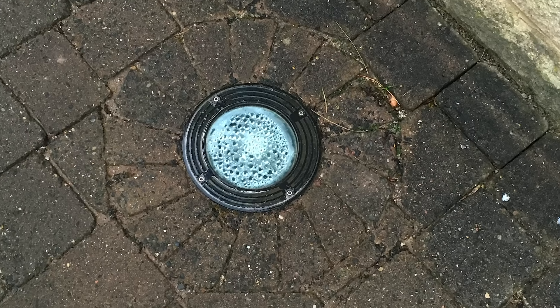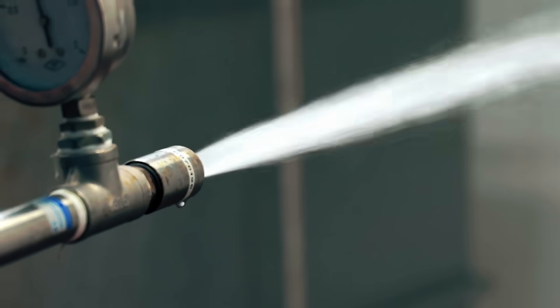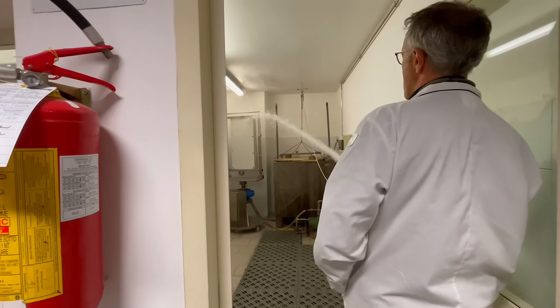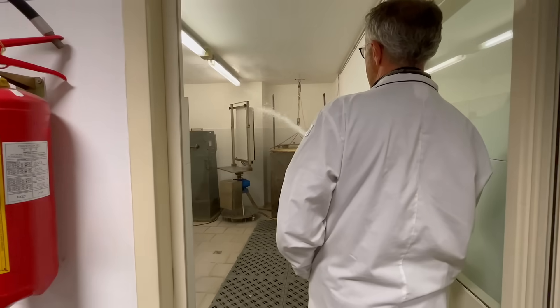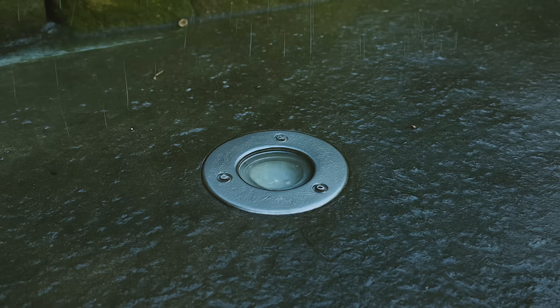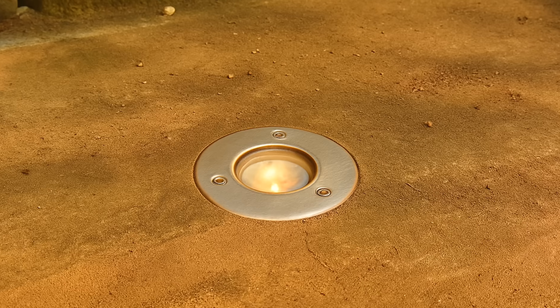Most people assume an IP67 rating means a fitting is completely waterproof — that's what customers think too. But here's the reality: the IP test is carried out in a lab under very specific conditions. It doesn't reflect what happens when that same fitting is buried in soil, surrounded by rainwater, exposed to frost at night, and baked by the sun during the day.